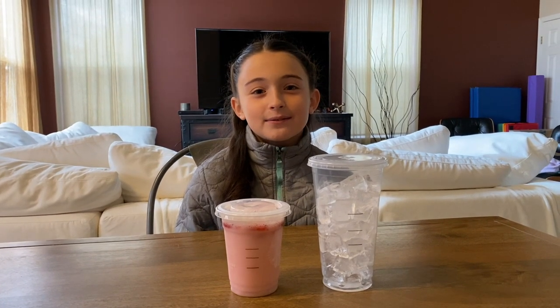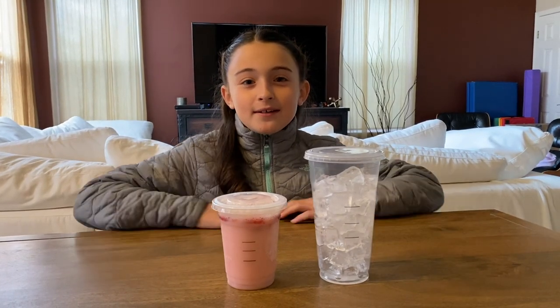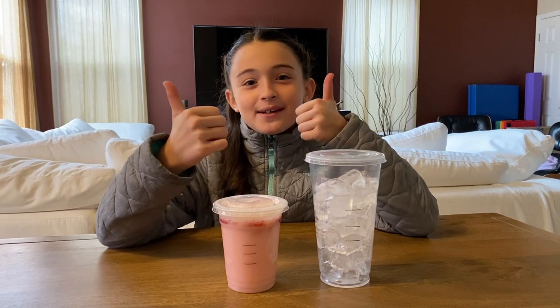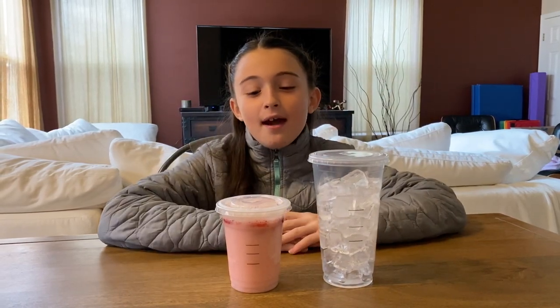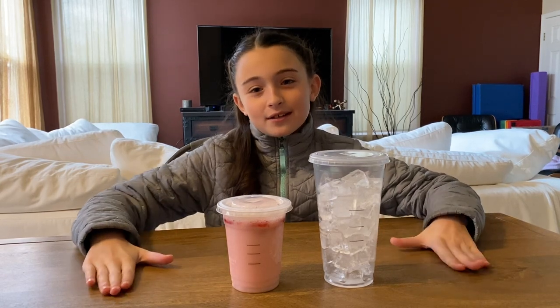Hey guys, welcome back to Lily's World, I'm Lily. Before we get started, click that subscribe button, turn on notifications, and give me a huge thumbs up. Today we are going to be doing how to save money at Starbucks.